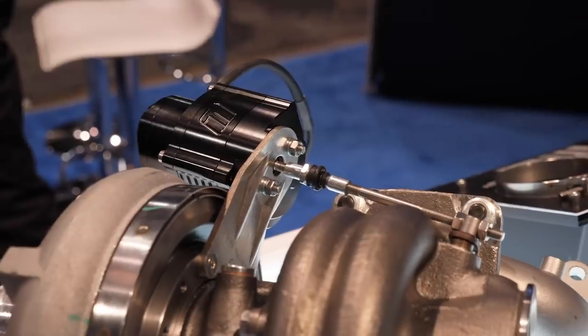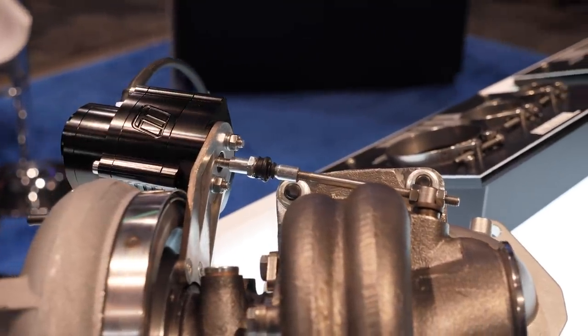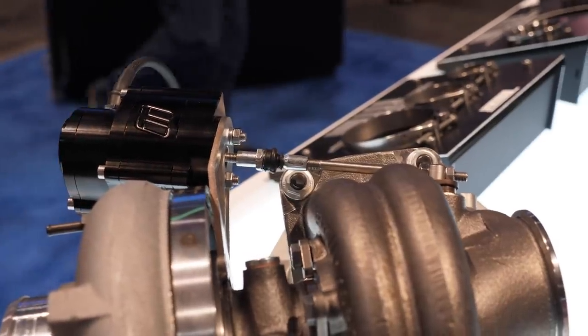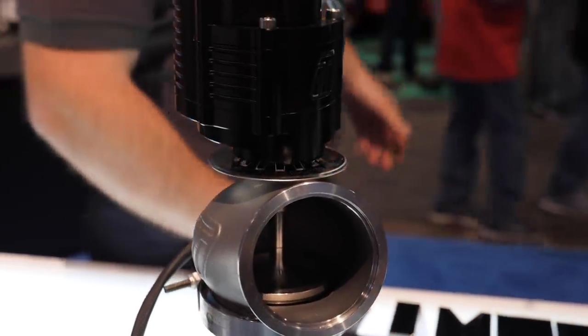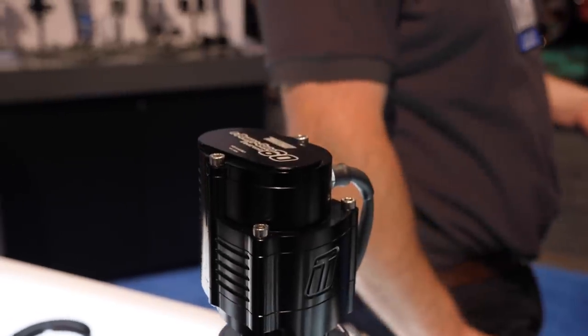Are these electronic wastegates able to open and close faster than a conventional wastegate? With conventional wastegates, the rate of open and close is dependent on the pressure seen in the canister — if you've got really high pressure they'll close quickly, but at low pressure you're fighting the spring as well. So you might have a situation where the electronic actuator could be quicker, but then if you're feeding 300 psi or something, the mechanical actuator will close very quickly.